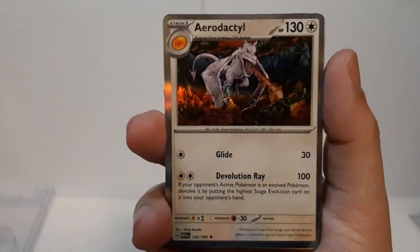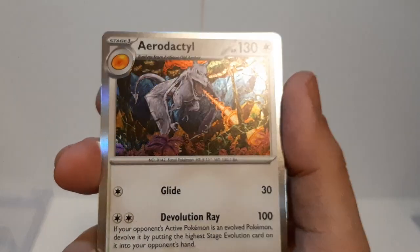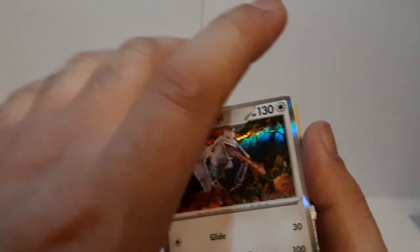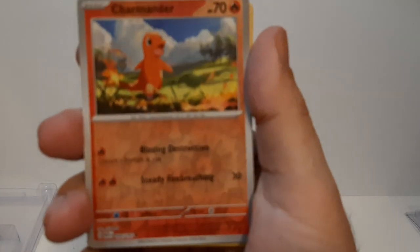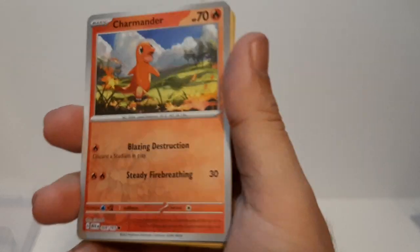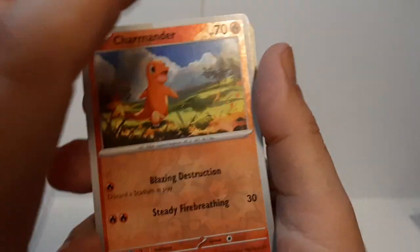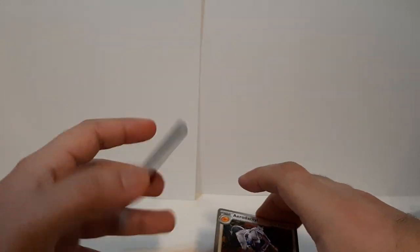Overall, not bad at all. I think I chose wisely, at least for me — getting Aerodactyl right here, the holographics and artwork are beautiful. And Charmander with its artwork and holographics — you can see right there the holographic sheen and Charmander just walking around. Not bad artwork at all.